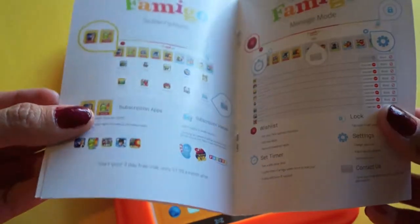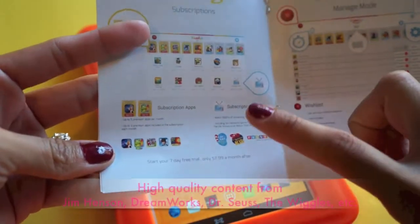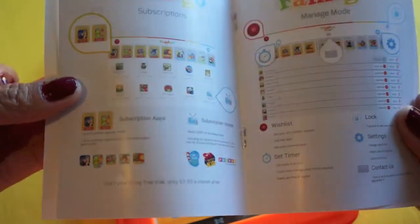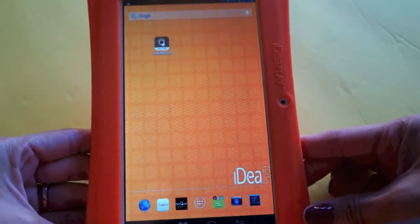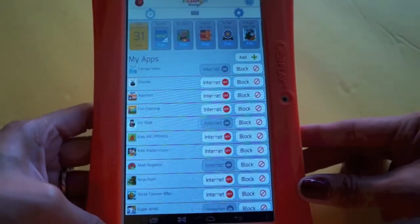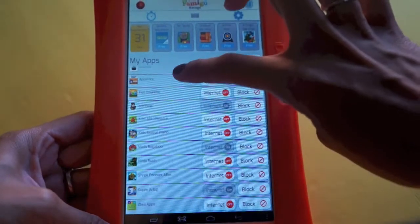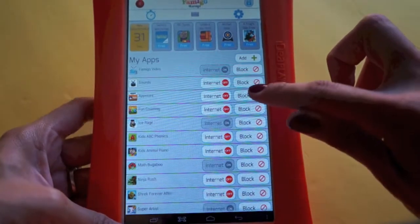Famigo gives you a seven-day trial with access to apps and videos. After that it's $7.99 a month. It features major characters like Sid the Science Kid, Cat in the Hat, DreamWorks characters, and a bunch of things kids love. Once the tablet is all set up, as a parent you open the Famigo app and can see all the different apps currently installed on the tablet.